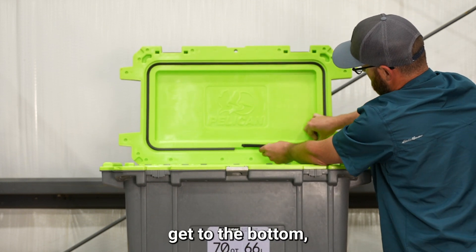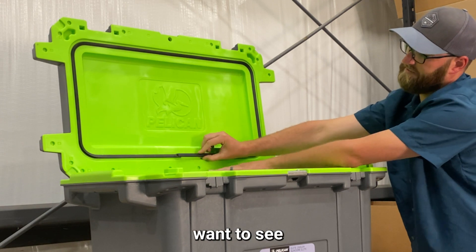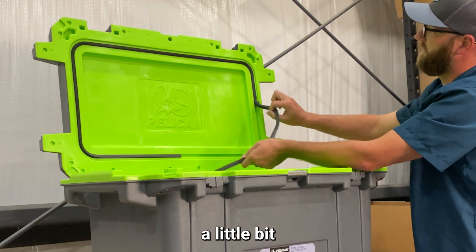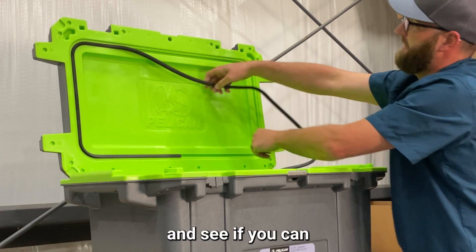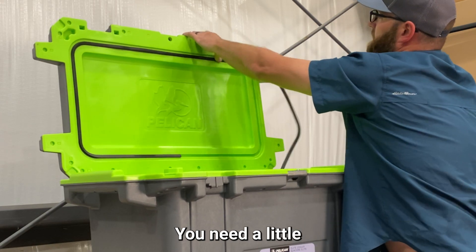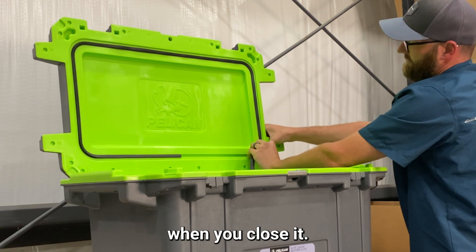When we get to the bottom, this is what you don't want to see — that you went too far with it. That means we stretched it. So we need to back it out a little bit and push it in without stretching. You need a little bit of a gap in the bottom of the cooler so it does not create a vacuum when you close it.